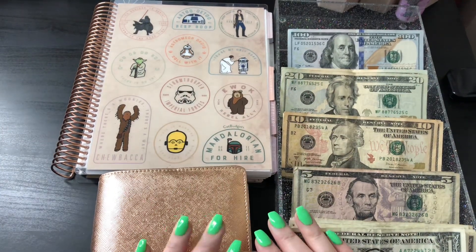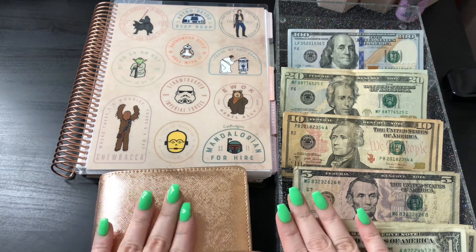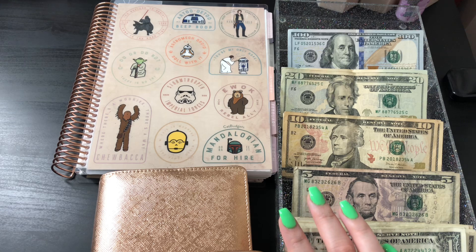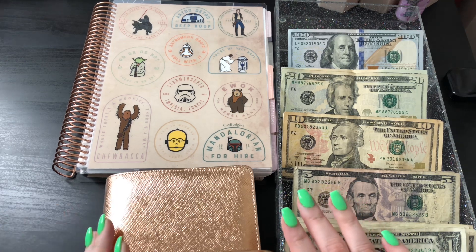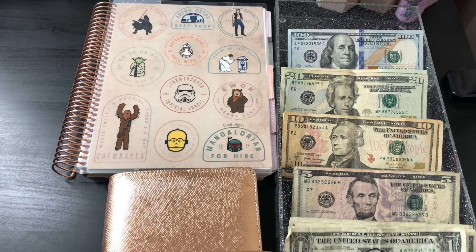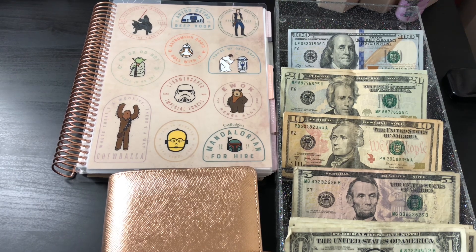Hello everyone and welcome back to my channel. My name is Kat and this is Kat Budgets. Today I am going to be doing my cash stuffing of my sinking funds. I will be cash stuffing my envelopes — specifically my sinking funds that I currently have ongoing. So if that is something you are interested in seeing, stay tuned. Let's go ahead and get started.